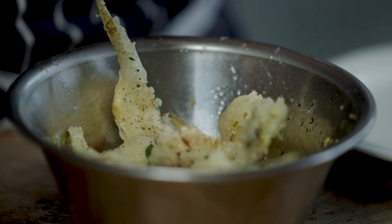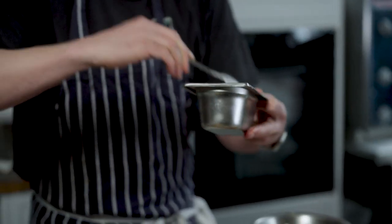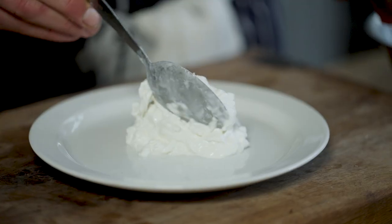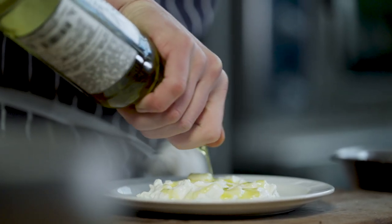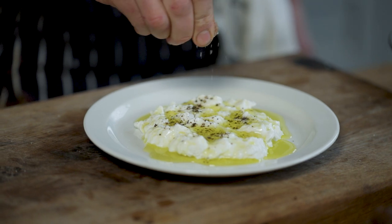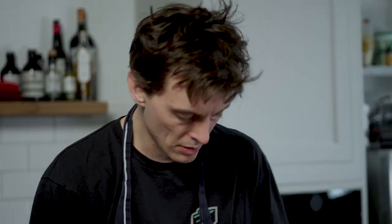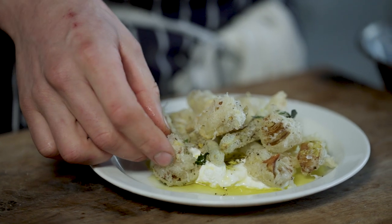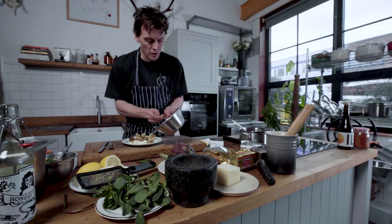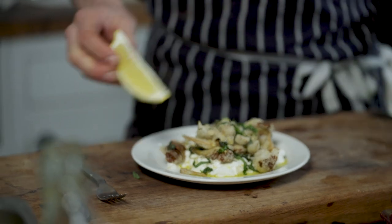Hard part done. For the plating — this is burrata stracciatella, so it's the middle part of burrata. It's the best part, the creamy part. Lots of olive oil. Pepper on there as well. A little bit of salt in there as well. Fried artichokes on top. Mint leaves and all those crispy bits from the bottom. Lemon on the side.